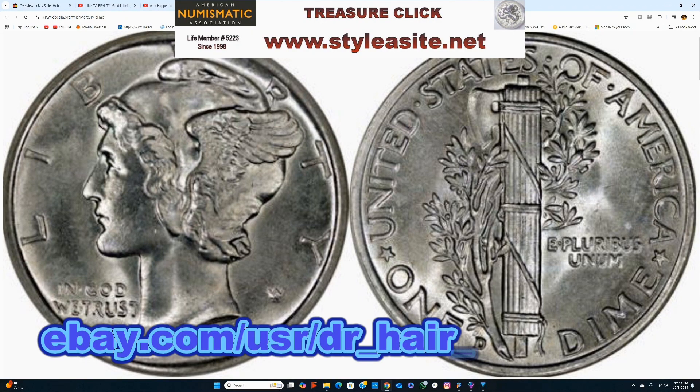By 1916, the dime, quarter, and half dollar designed by Mint chief engraver Charles E. Barber had been struck for 25 years and could be replaced by the Treasury, of which the Mint is a part, without congressional authorization. Mint officials held a competition among three sculptors — Barber, who had been in his position for 36 years, also took part. Weinman's designs for the dime and half dollar were ultimately selected.